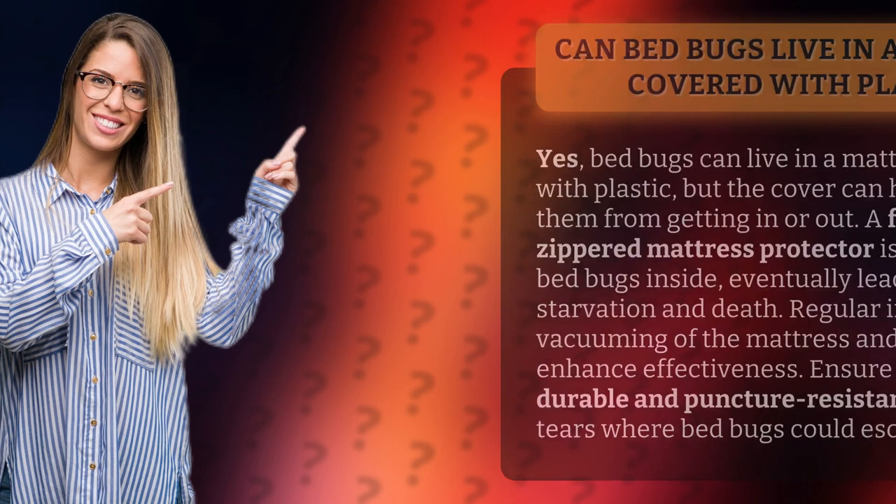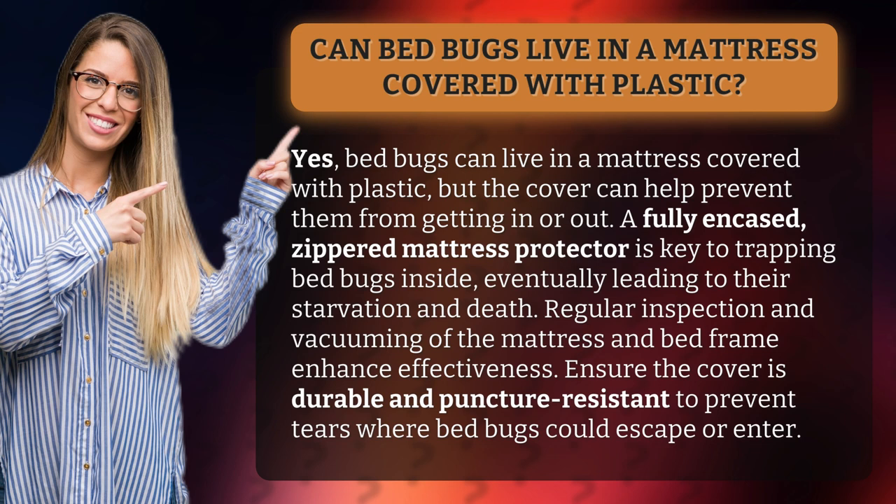Can bed bugs live in a mattress covered with plastic? Yes, bed bugs can live in a mattress covered with plastic, but the cover can help prevent them from getting in or out. A fully encased, zippered mattress protector is key to trapping bed bugs inside, eventually leading to their starvation and death.